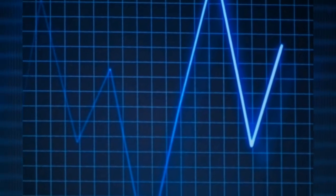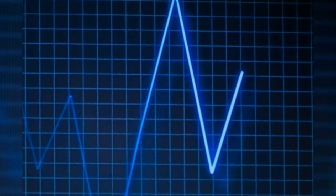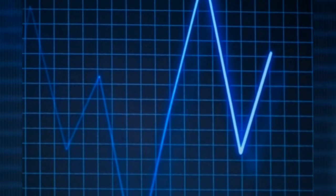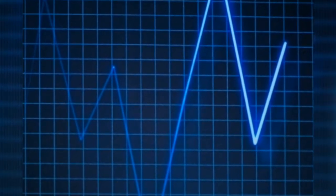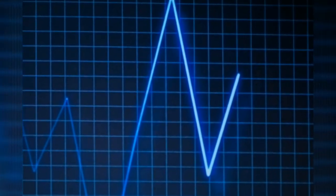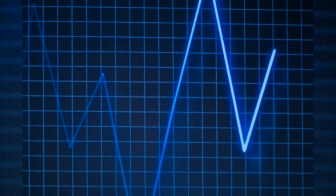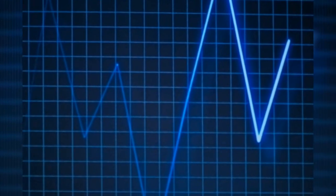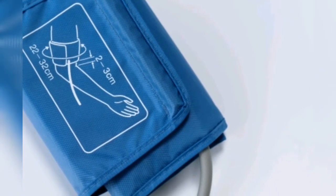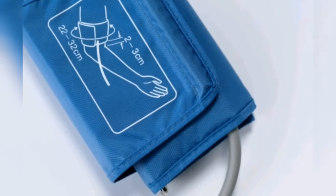High blood pressure or hypertension is a serious condition that leads to heart attacks, strokes and even death. This silent killer is all the more dangerous because it plays no symptoms, so the only way you can find out is by getting yourself checked regularly.